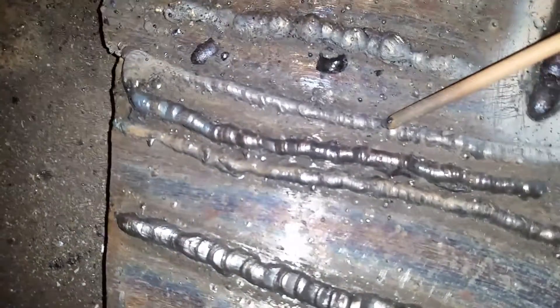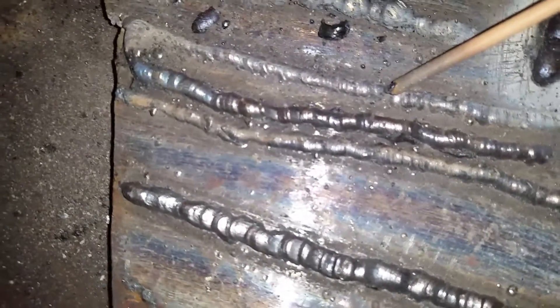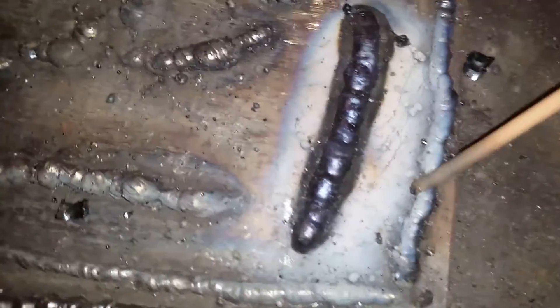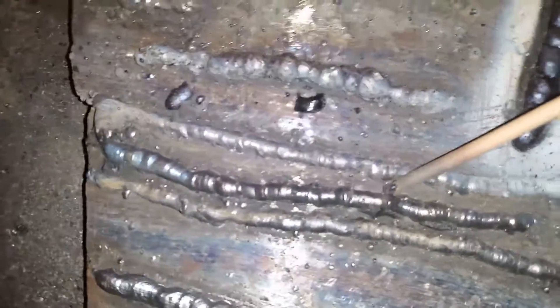These three here were done on 6013, same settings, maybe 70 to 80 amps. This is the first one, this is the second bead, this was the third, this is the fourth. Then I switched to 6013 eighth-inch rod.